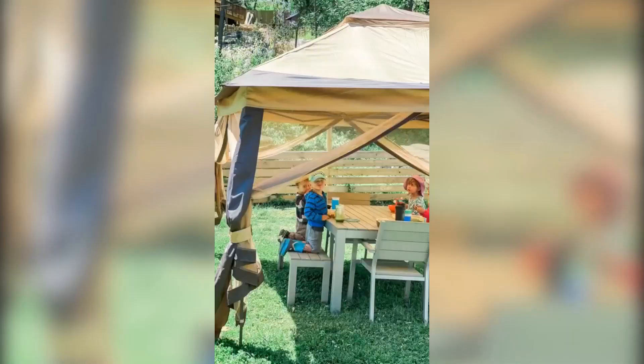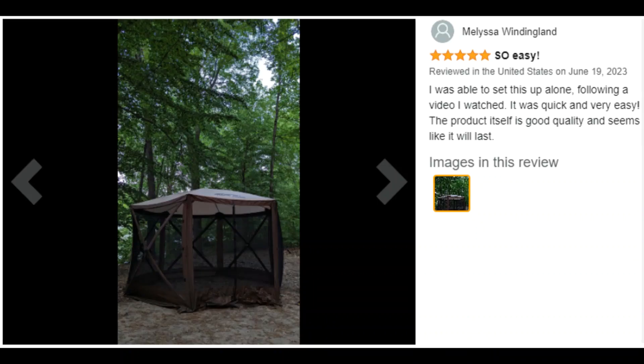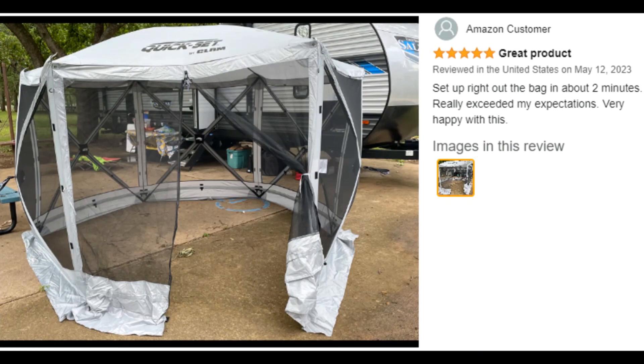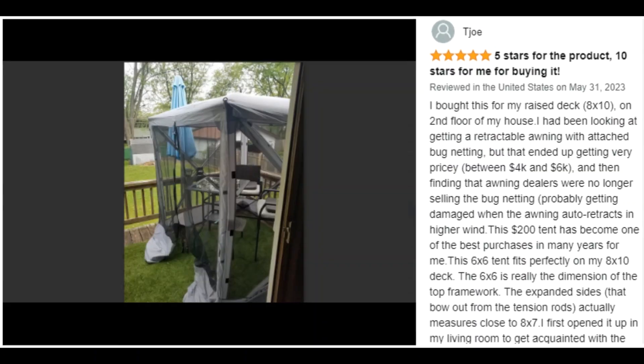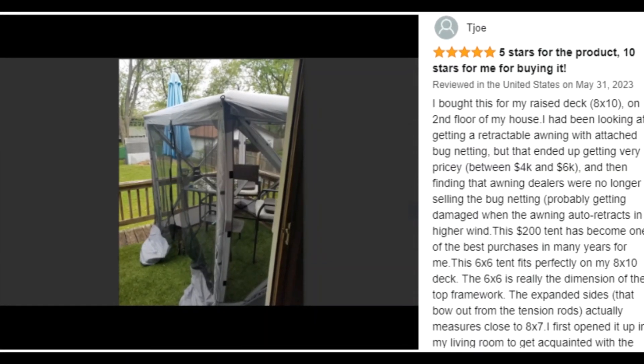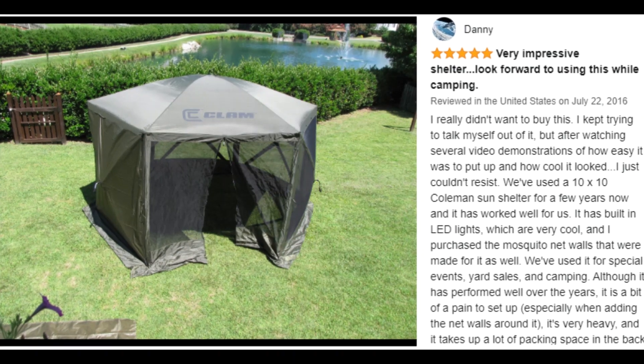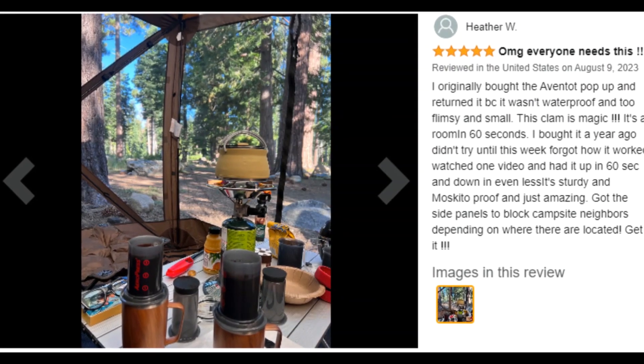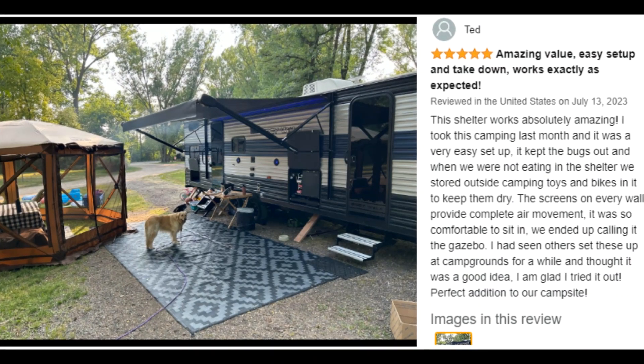Includes an oversized carry bag for easy repacking, tent stakes, and tie-down ropes to keep the shelter secure. Weight in bag: 26 pounds. Pack size (L x W x H): 7.5 x 7.5 x 62 inches, or 5.2 feet.